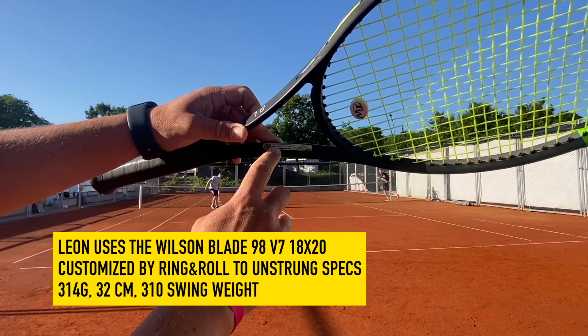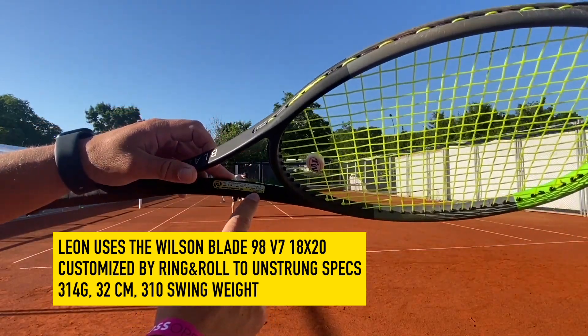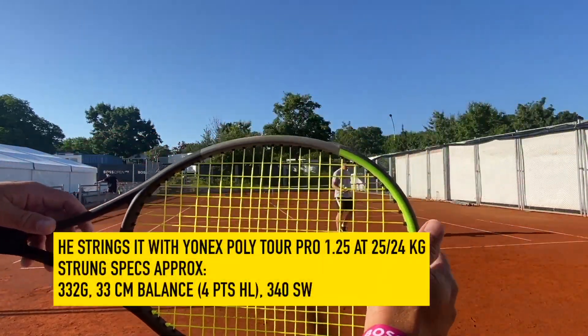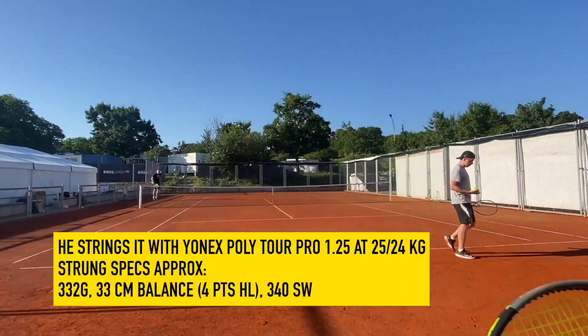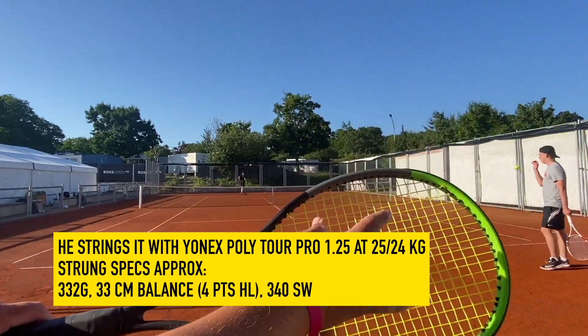This is Leon's spec: 314 grams, 310 swing weight — so this is unstrung. Balance is 32, add strings and it's 33. It's a pretty head-weighted racket, but really nice through the swing, thanks to the thin beam and a lot of control from the 18x20 string pattern.